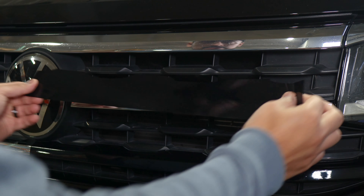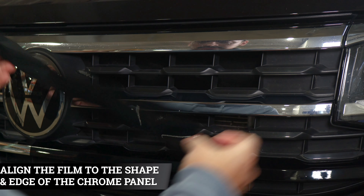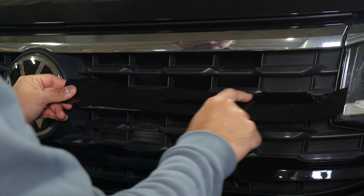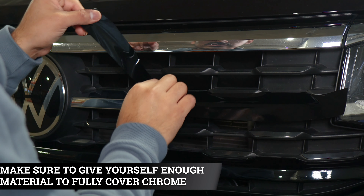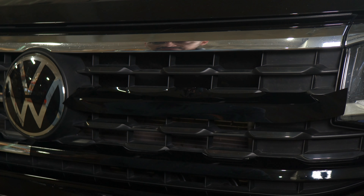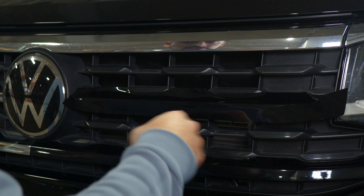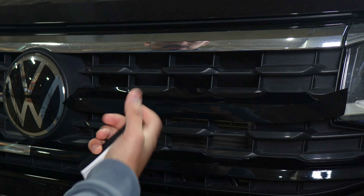The process for this piece is almost exactly the same as the one we just did. You just need to align the design of the film to the design of the grill — align it on one end and the rest should fall into place. Make sure the whole chrome is covered. If you need to lift it, do so carefully and place it back down. Once placed, tack down the top layer first, then work through the middle section, then the lower section. Apply heat and trim off excess material.